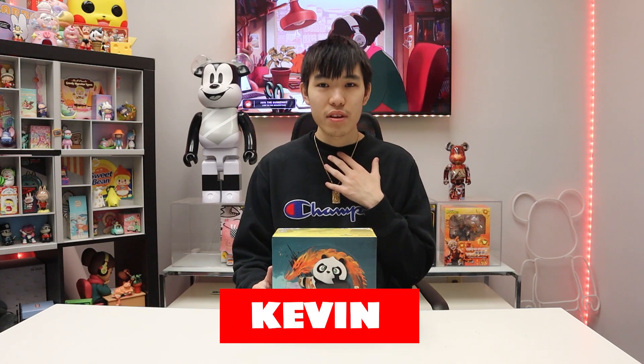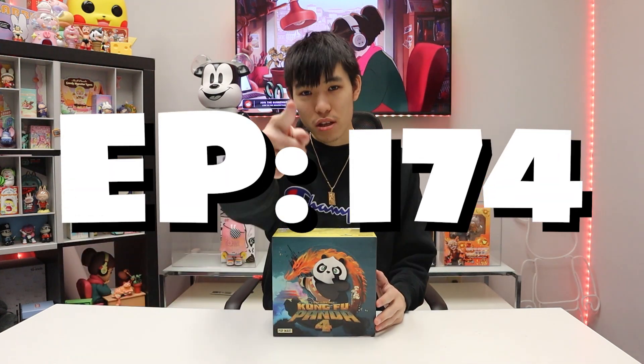Hey, what is up guys, welcome to the world of Minds Eye. My name is Kevin and on today's episode 174 we're going to be opening a full case of Kung Fu Panda 4 blind boxes by Popmart.